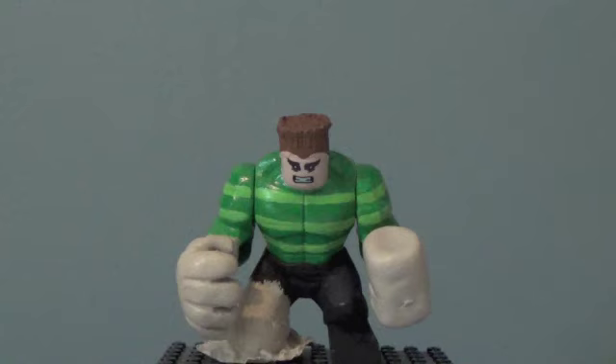I decided to switch over to Marvel because I really do like Sandman — he is one of my favorite Spider-Man villains, definitely. I decided to try and make him and I think he turned out really well. I did not base this on any one specific appearance, I just kind of combined different ideas and made him into this. So let's get started with the review.